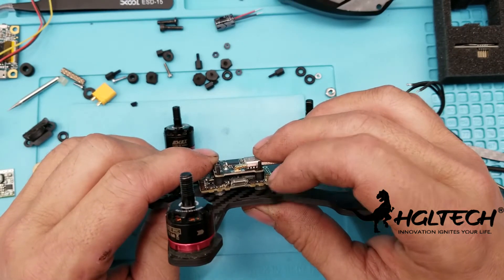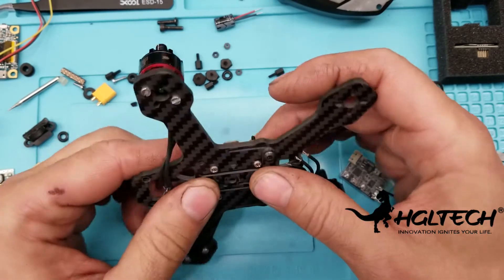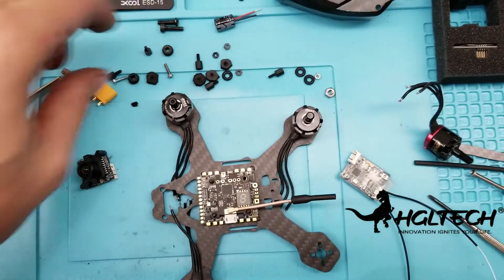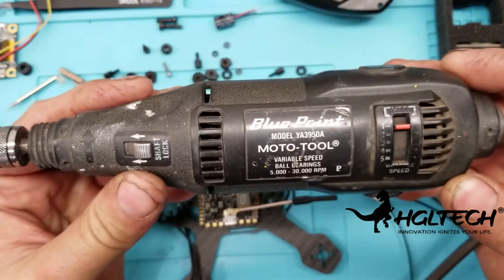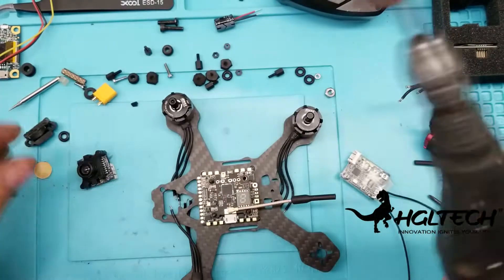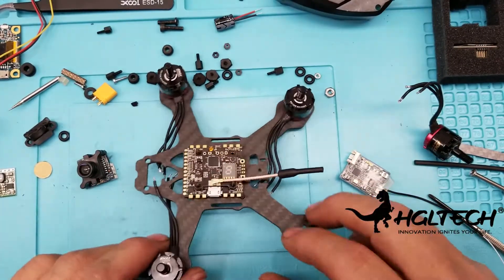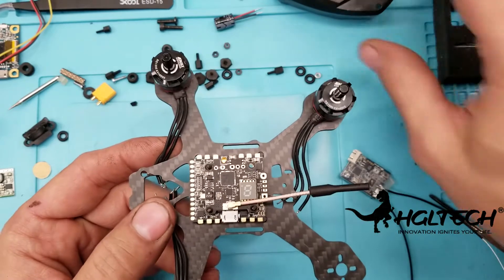What I did to shrink the stack down is I just used RC fuel tubing — fuel tubing for RC planes — on the bottom here. Put a screw through the bottom and then used small standoffs. I also cut the standoffs down using a Dremel tool which I got from Snap-on back in 1990 — quite old but it's been a great tool. I just took a saw blade and made them a little bit smaller. I also turned the VTX at an angle.